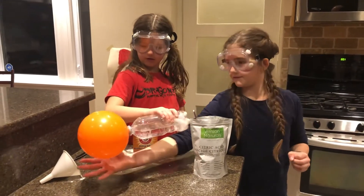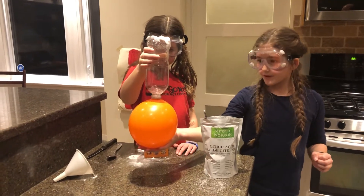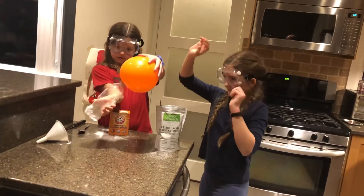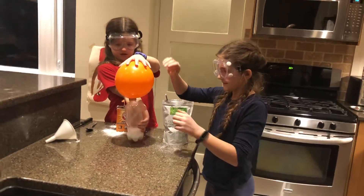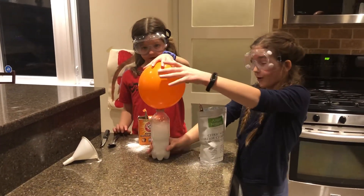This is going to pop. Oh, it's getting bigger. It's getting bigger. Oh, it is.